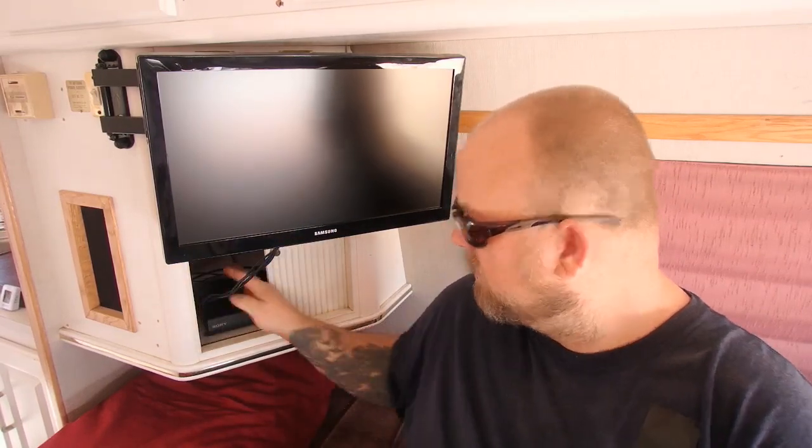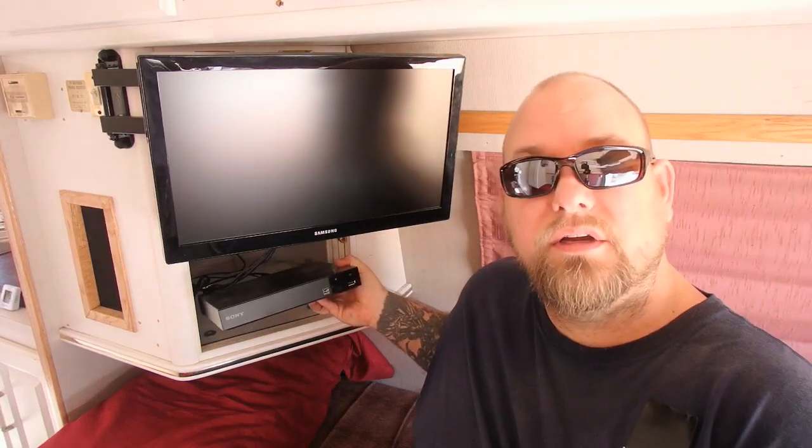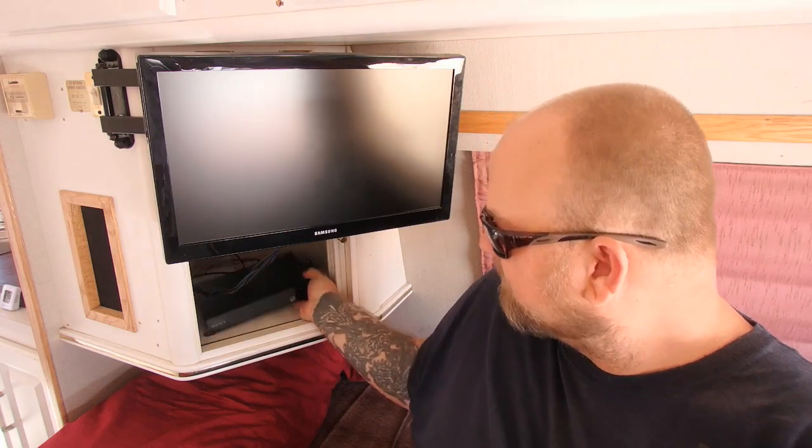Now this only works with certain size TVs and Blu-ray players. For instance, the one you see right here behind me — this is a regular household Samsung 120-volt TV. However, there's a trick to use this with 12 volts so you don't have to turn your inverter on. Also, this is a regular household Sony Blu-ray player — also 120 volts, but there's a way to use this without an inverter on 12 volts. I'm going to show you the back of these and what I did to get them to work with 12 volts.